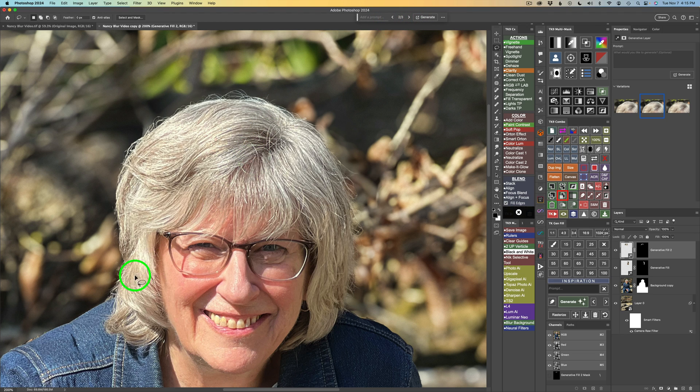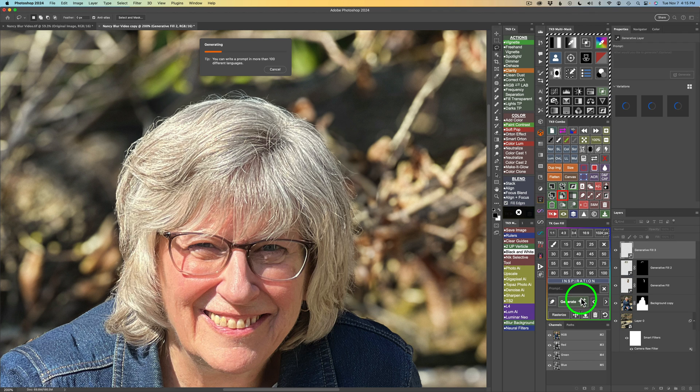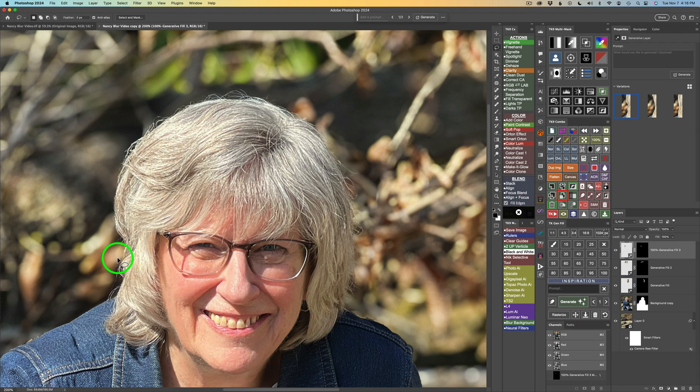There's one more issue around another area, so I'll lasso around it and generate one more time — this time using the TK Gen Fill panel so I only have to click one button. There's the first result. I can toggle through the TK Gen Fill panel: here's the second, and here's the third. I think I like the third result. I'm pretty happy with the hair now.